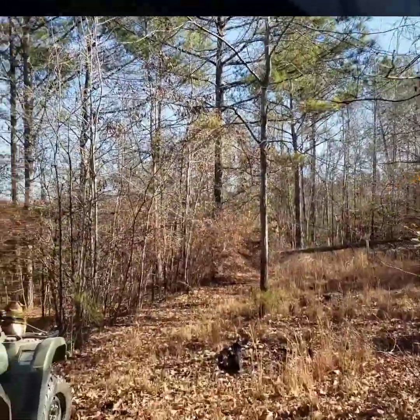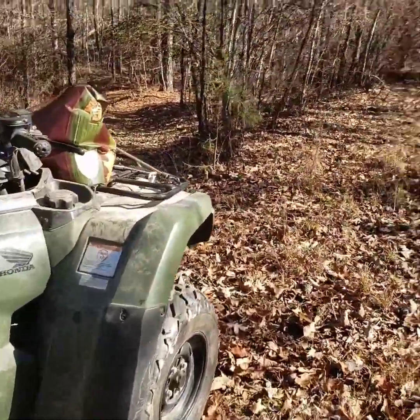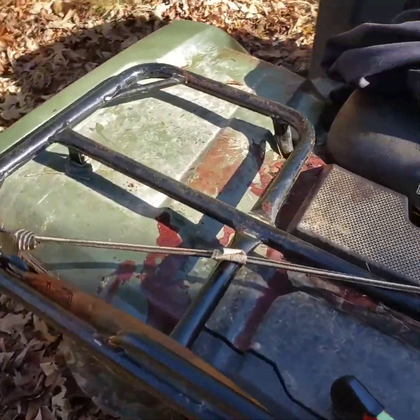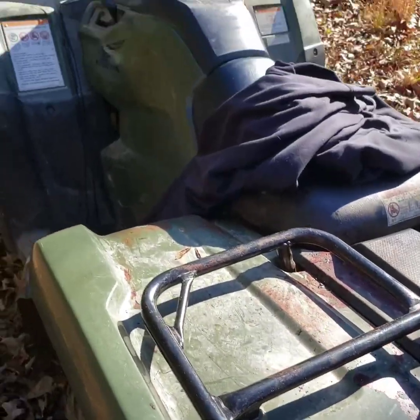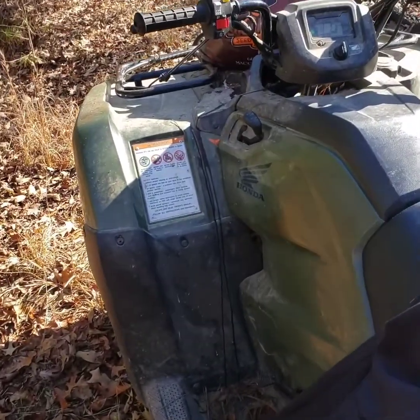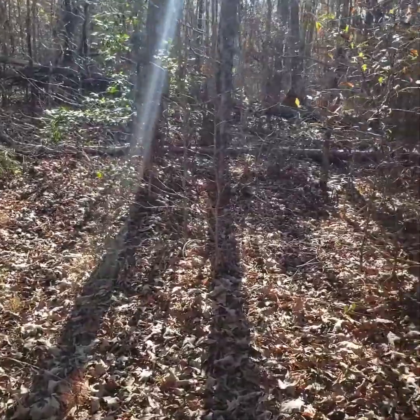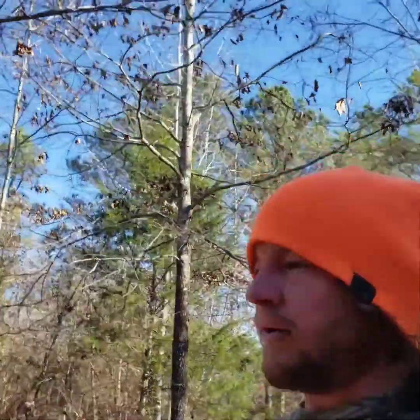I got the old Honda four-wheeler here and she's got a fair amount of blood on it. Looks like Terran and them have been laying them down in my absence. This thing looks like a murder scene, but that's what you want — if you want meat, that means you got to knock them on down. It's a beautiful day out here. We tried doing a little fishing yesterday, but it was too cold. It's not near as bad today, so we're going to get out in the woods, scout around, and do a little goofing off.